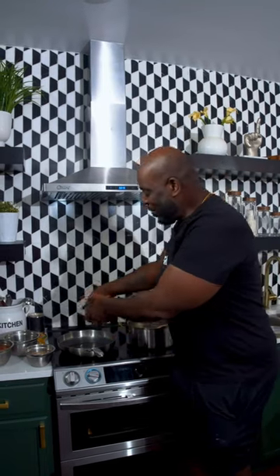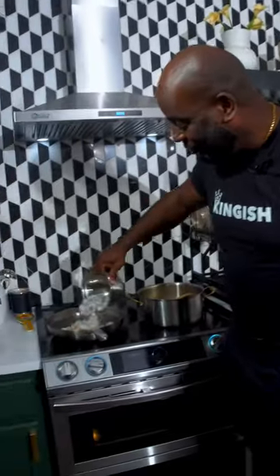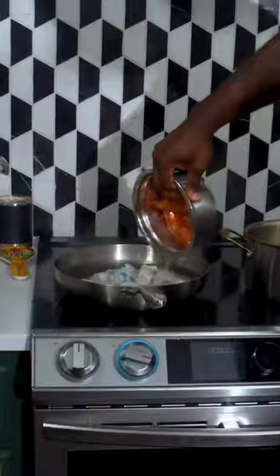First, scallops. Lobster. Next, some shrimp. Lastly, chopped salmon. Cook this for just a few minutes.